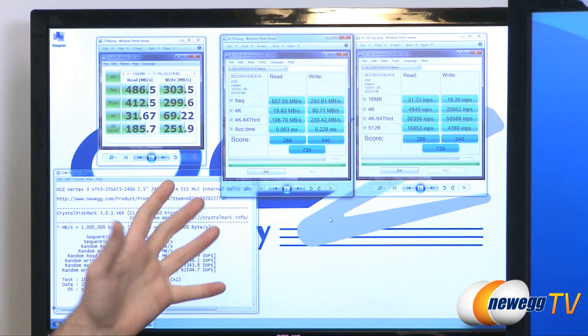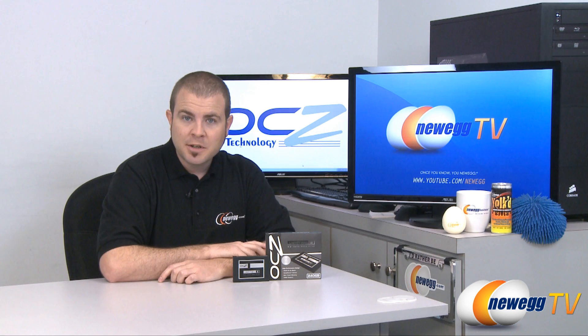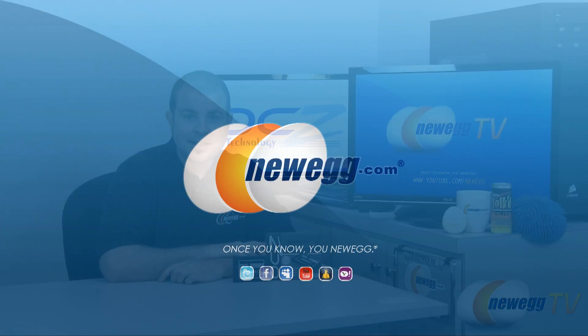So there you can see just the amount of performance that you get. This is a premium drive, but you do get the performance to match. That pretty much wraps it up for our overview and light benchmarking of the OCZ Vertex 3. If you enjoyed this video and you'd like to see more product tours and tutorials, please subscribe to our Newegg YouTube channel. My name is Paul with Newegg TV — thanks a lot for watching everyone, and we will see you next time.